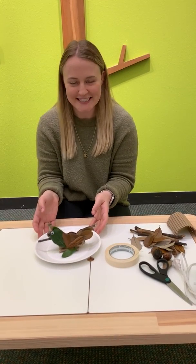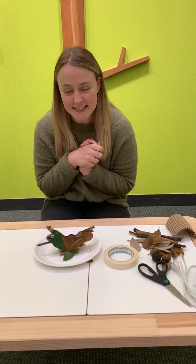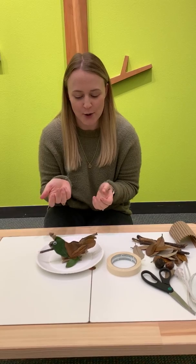Hey guys, welcome back. Today's activity for Mayborn at Home is Nature Creatures. This is another activity that we did over our spring break that we kind of repurposed for you guys to do at home.